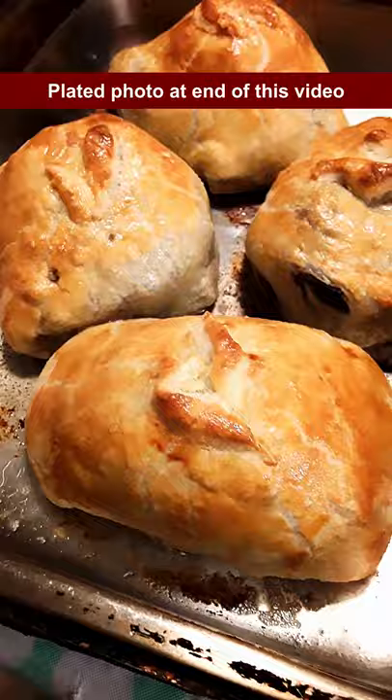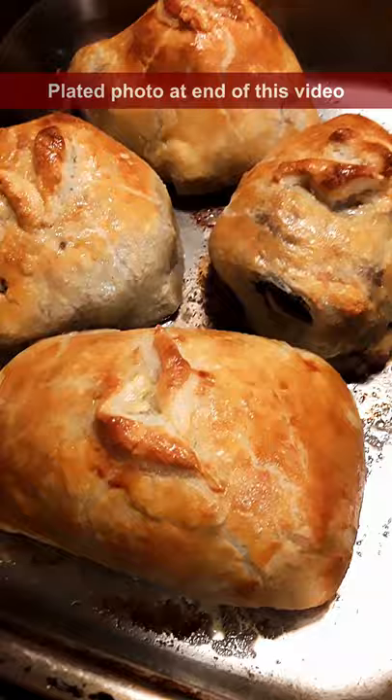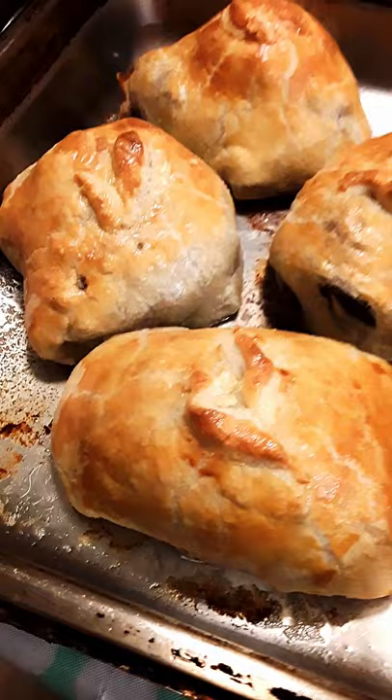I will be serving that shortly with an Armagnac Demi Glaze — with garlic. Lots of garlic. You have to have lots of garlic with everything.